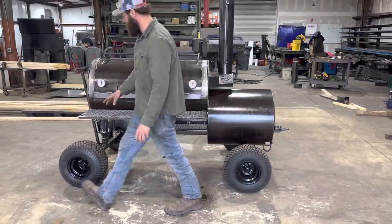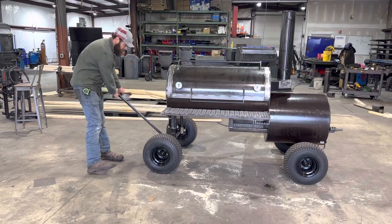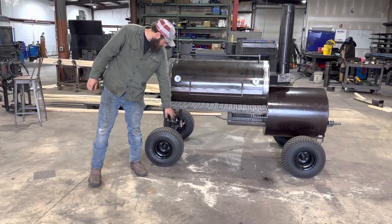He did get it set up on the off-road package. Those are our standard wheels and tires that come with the off-road package — it's just a great upgrade, easy to maneuver around. The front axle goes all the way underneath. He's also got D-ring tie-down points in all four corners.